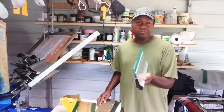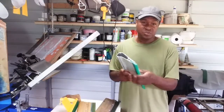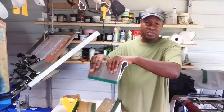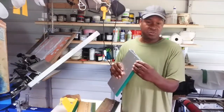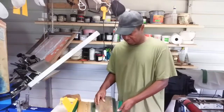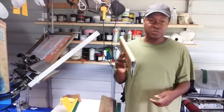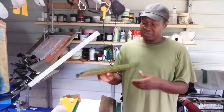Here we have an aluminum handle — this is what you call an ergo force handle. It's supposed to be the latest and greatest design of squeegee, with a better feel, better grip, and less fatigue when you're printing. You can also remove the blade and put new blades in.